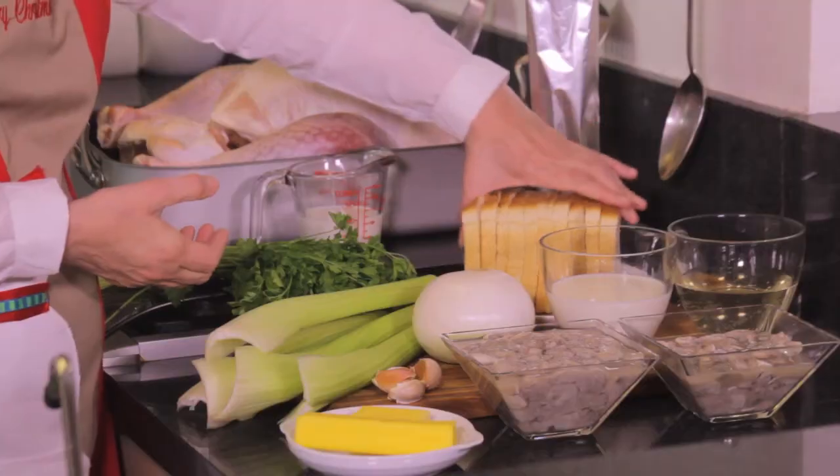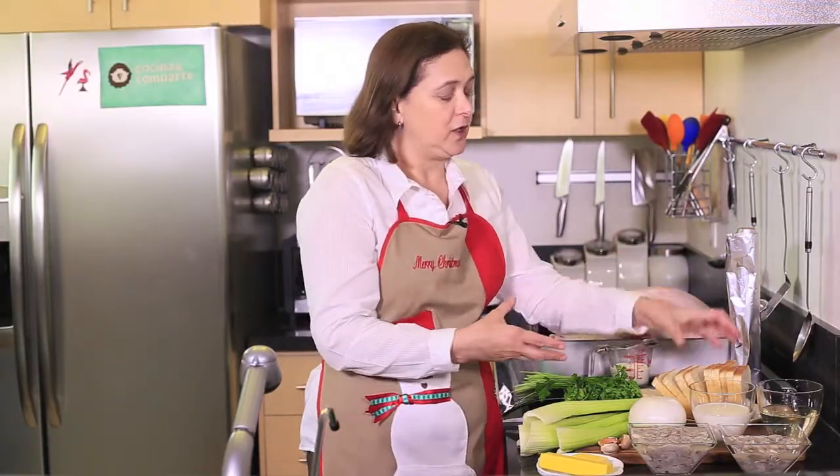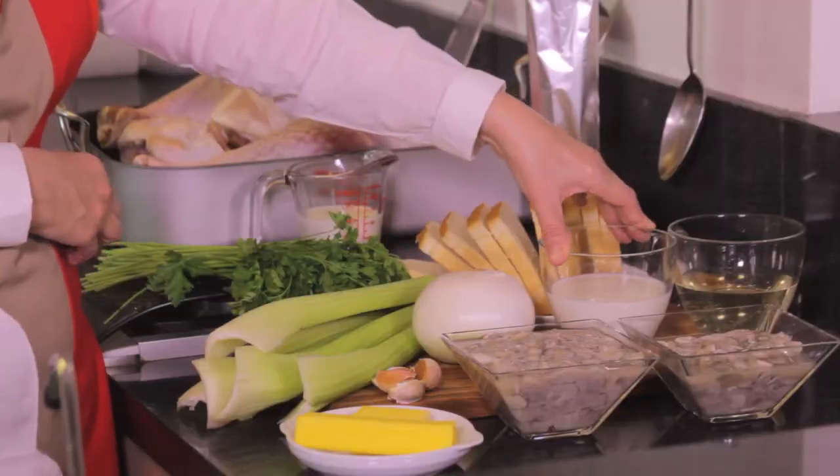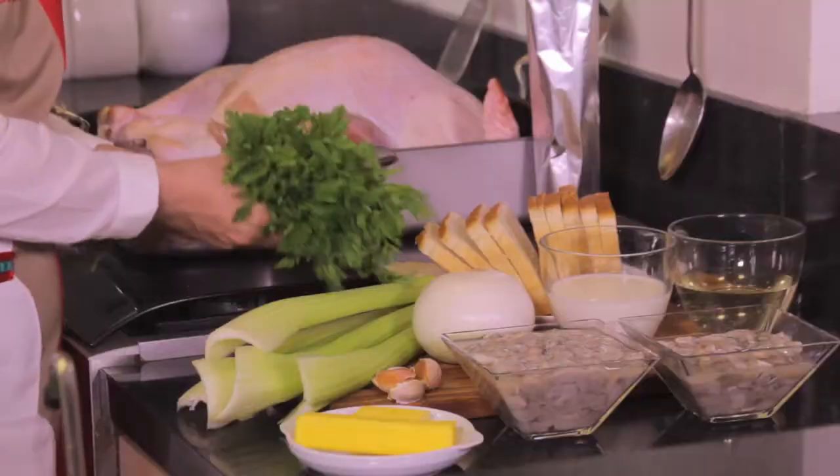We also need one onion, finely chopped, and about 10 to 12 slices of bread — stale bread is better because we're going to soak it in one cup of milk. We also need one cup of white wine.